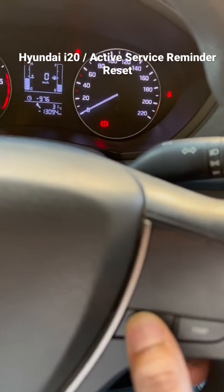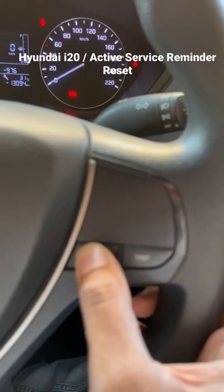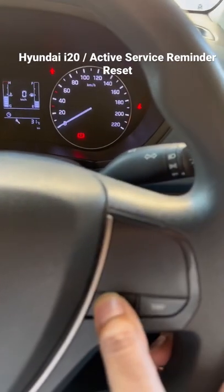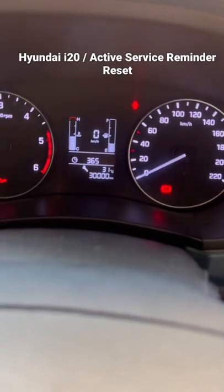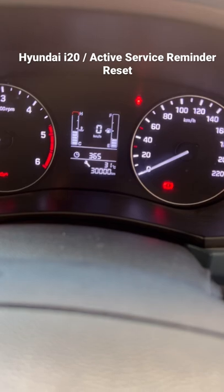Now click on the reset button and press and hold it. You'll see it start blinking — then leave it and immediately press and hold the service button. Now you can see that's the next service.